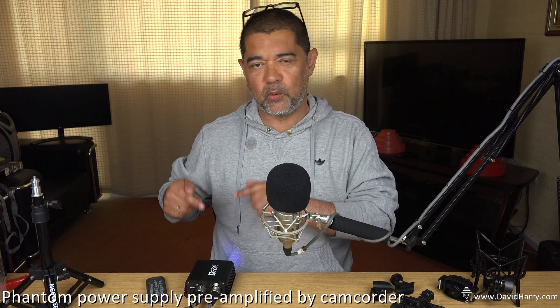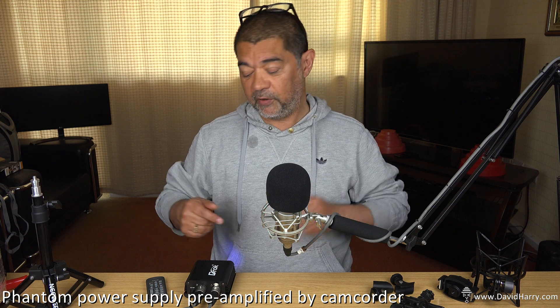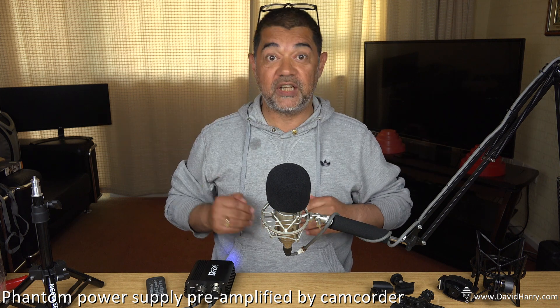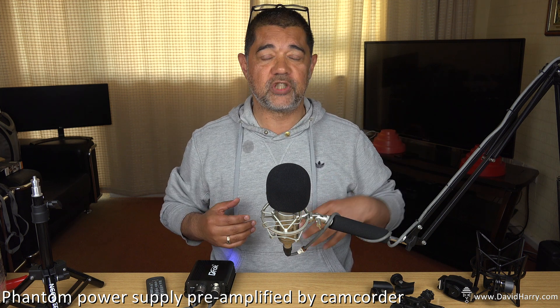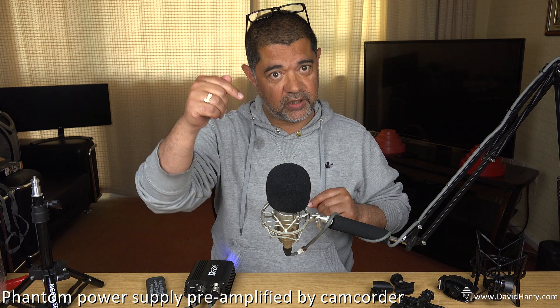Don't forget, this is only a power supply unit for the condenser microphone — you will need a pre-amplifier after that. But in this particular scenario, my camcorder is doing the pre-amplification. On the first take without the phantom power supply unit, I was using my trusty SmartRig by Saramonic, which powers and preamps the microphone.